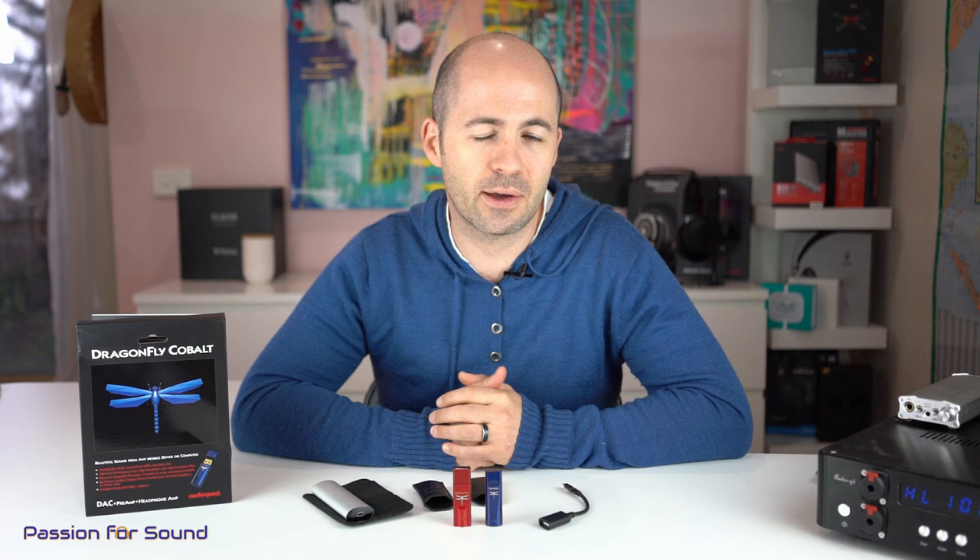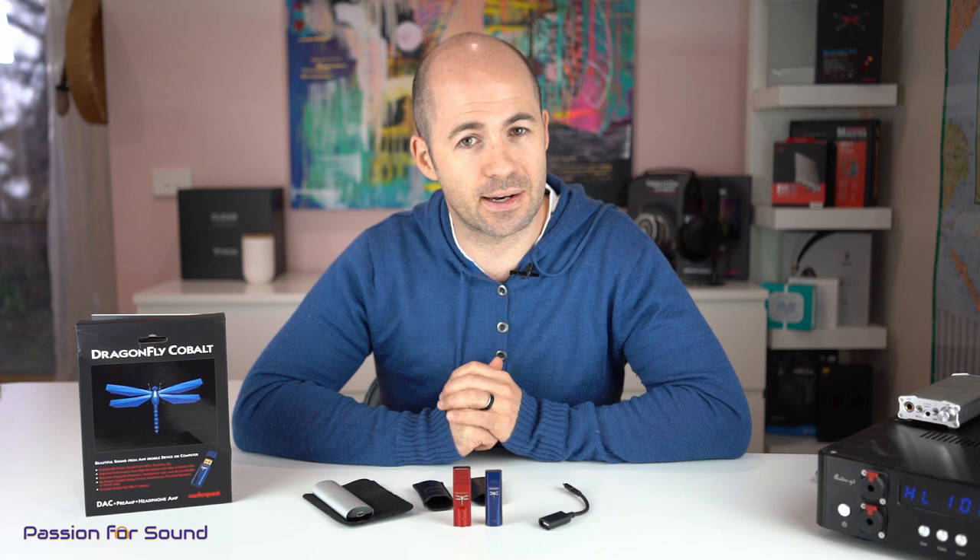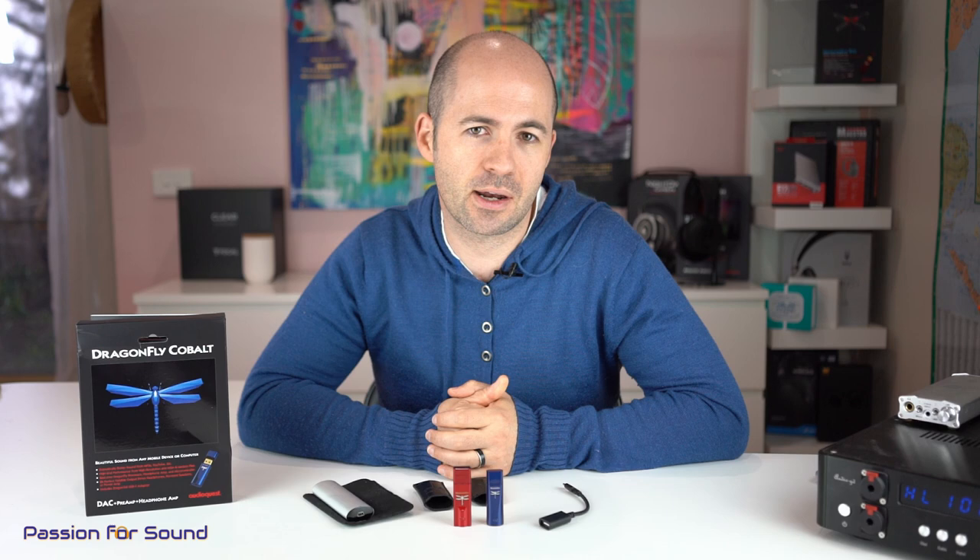It may not get the absolute maximum performance out of some difficult headphones compared to a desktop amplifier, but it will give you sufficient volume and good quality for a portable solution. The final trick with the USB controller is that it allows you to max the volume to 100% and essentially turn the Cobalt into a dedicated DAC, meaning the headphone jack becomes a line out you can feed to an external amplifier to drive much more difficult headphones, like a pair of Sennheiser HD800s or Beyerdynamic T1s. This can become your DAC paired up with an external portable or desktop amp for a really great system.